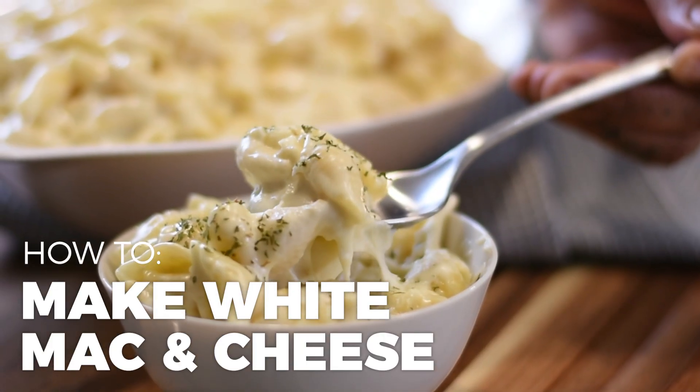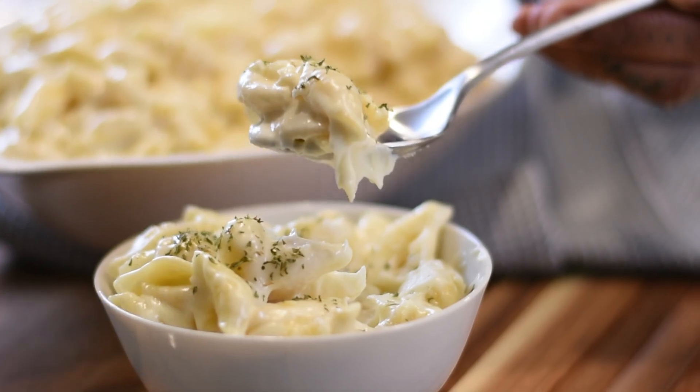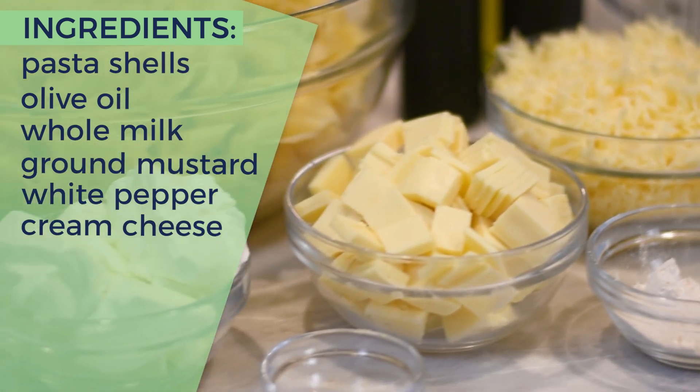Everyone loves mac and cheese, right? Well, today we're swapping out the classic yellow cheeses for sharp white cheddar and white American. Let's get right to it.